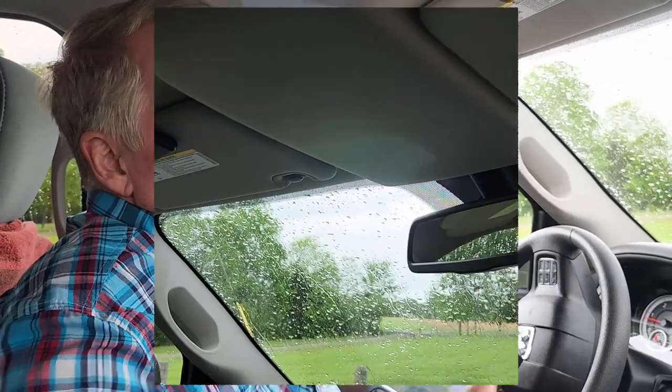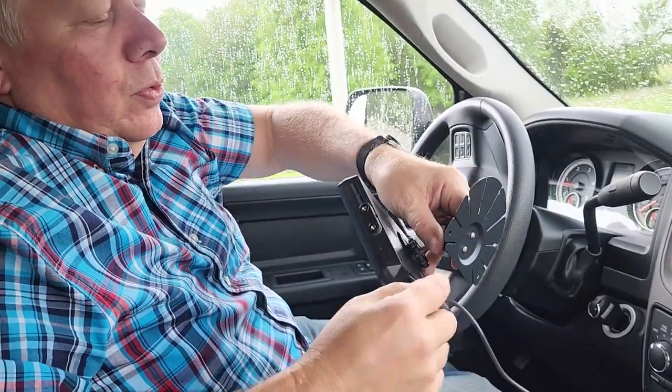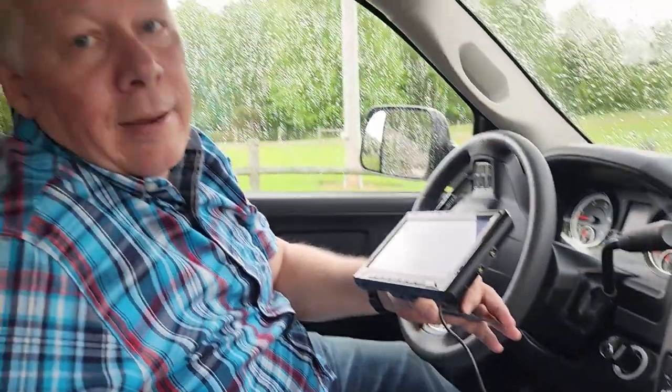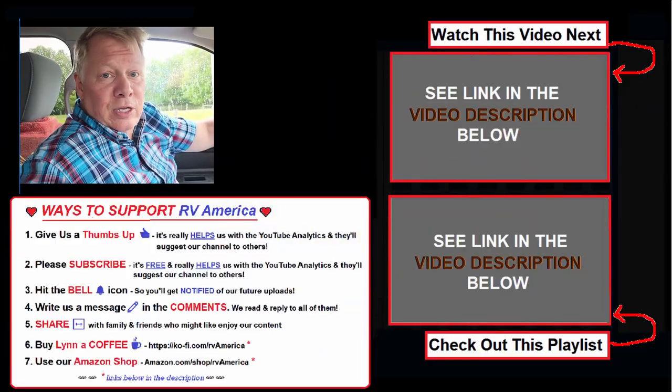One thing we'd suggest doing differently: the monitor comes with a bracket to mount on the roof area or with screws on your dash, plus a sticky pad that might hold it. But Darius really wished it had a suction cup so he could put it up and take it down when not needed — not everyone wants to put holes in their dash or leave a sticky pad up there permanently. His solution is to adapt a cup holder phone mount as a bracket. Our suggestion to FXT would be to consider a third mounting option with a suction cup.